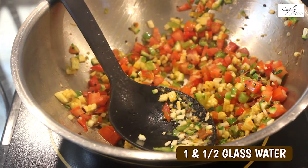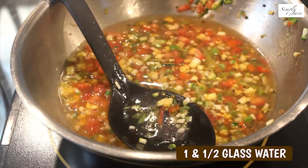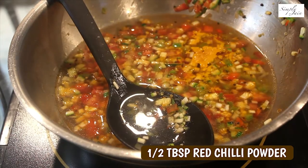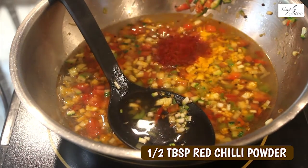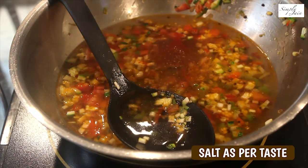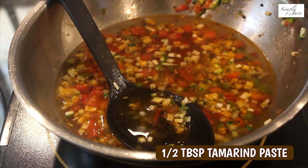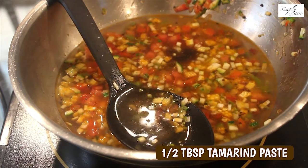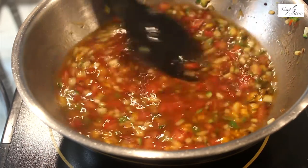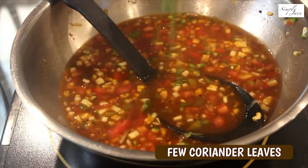Now we will add half a glass of water, half teaspoon turmeric powder, half tablespoon red chilli powder, half teaspoon garam masala, salt as per your taste, half tablespoon tamarind paste — this is the ready-made one — and one tablespoon coriander.